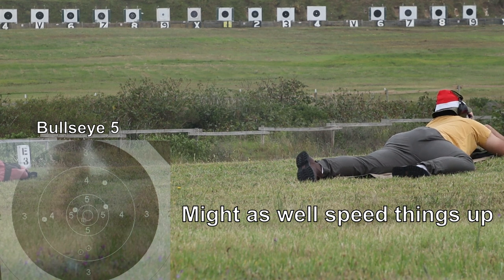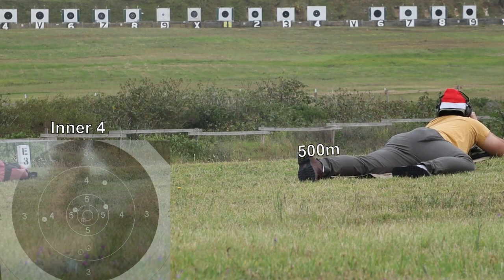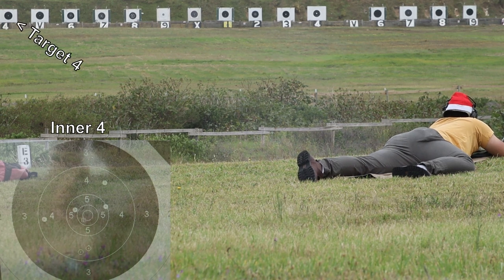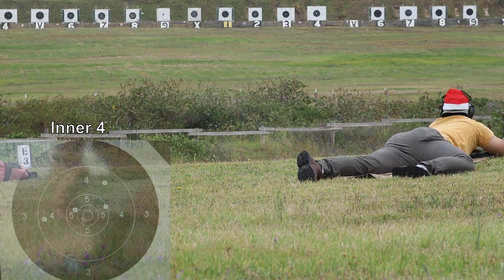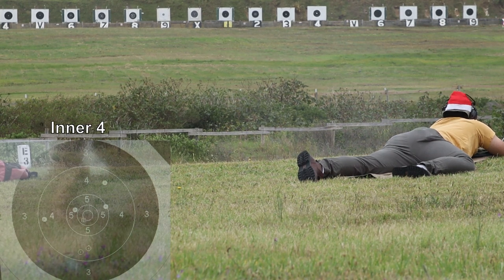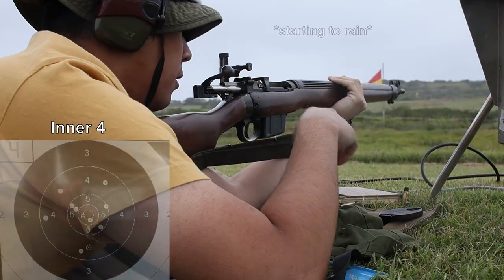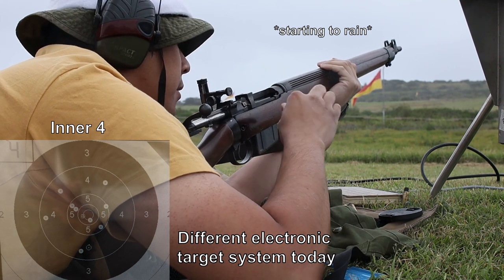So while we're speeding things up, might as well show you what the range is like. So here's where the 300m mark is, and here we are at 500m, currently shooting on target number 4, which is just over here. You may have noticed there's no shot-by-shot marker this time — that is because I'm using a different target system than usual.